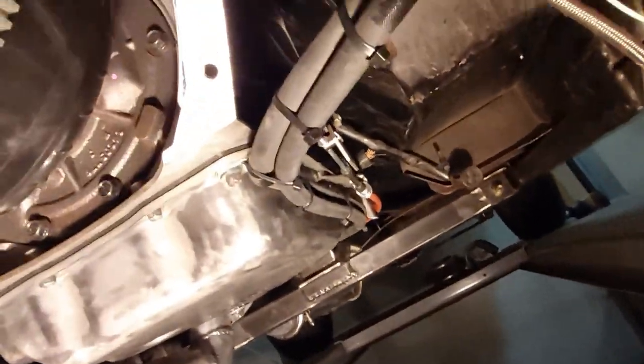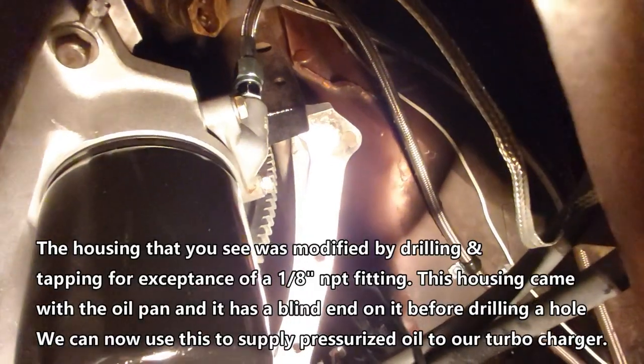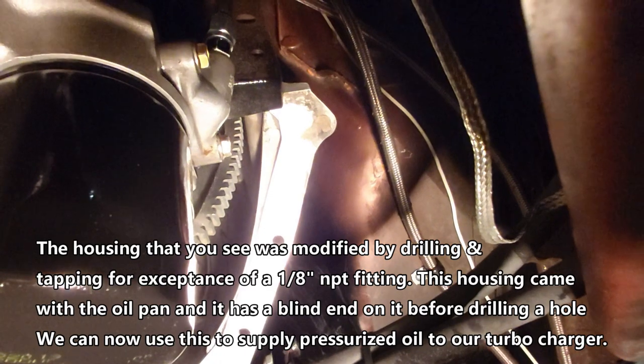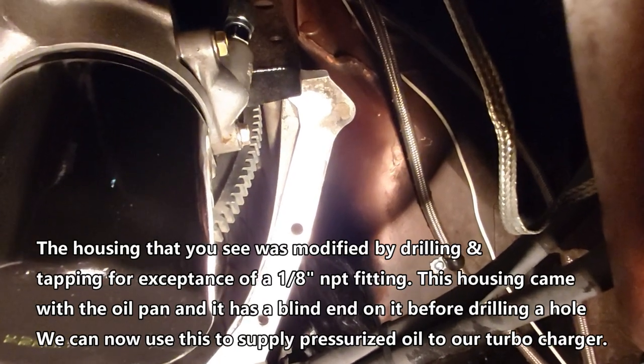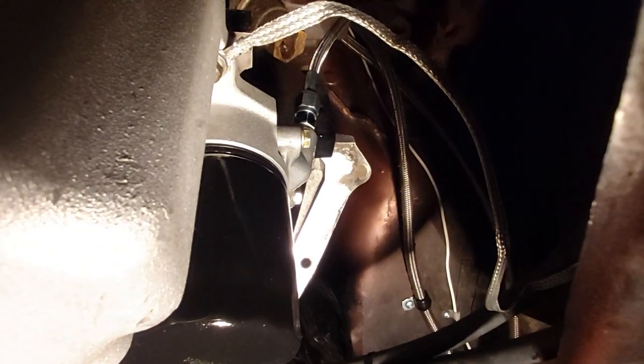I should probably show you while I'm down here. So that is our turbo feed. What I'm going to do is take the turbo feed line off and attach our pressure gauge line to that. I drilled a hole in that housing so now we have provisions for turbo oil feed. I'm going to hook our mechanical pressure gauge up to it — and if we get pressure there, then we know we're going to get pressure to our turbo. That's the highest point of the engine oiling system. So hopefully we can see some pressure on our gauge and some oil coming out of the rockers.